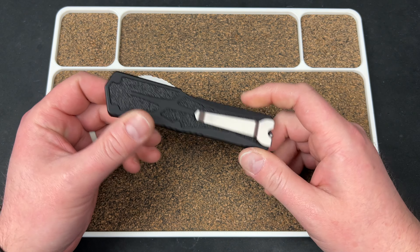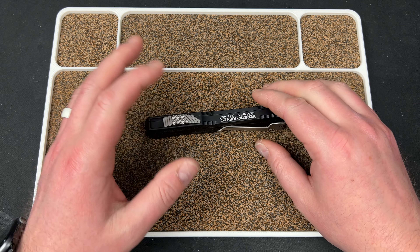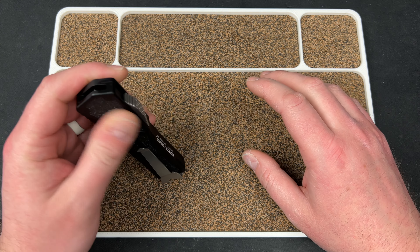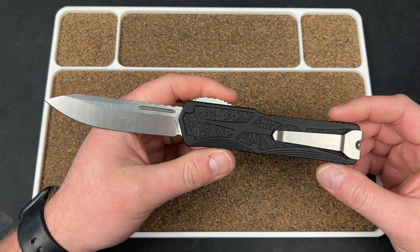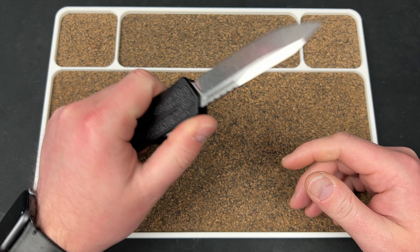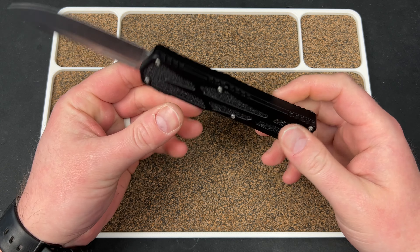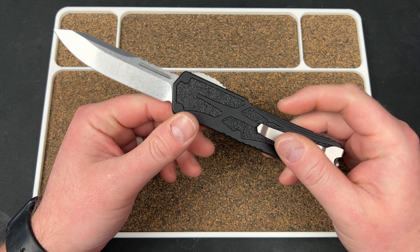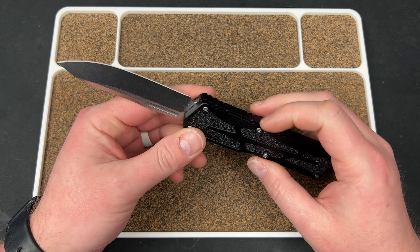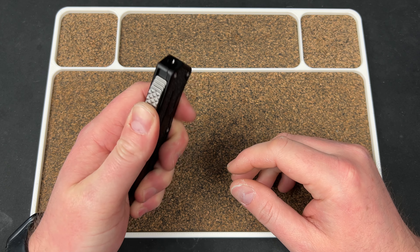Hey guys, Kev here. I have two unboxings to do — one I have no idea what it is, the other I do. I got the Heretic Knives Colossus here. I really like this knife; it's in Magna-Cut steel, got a nice aluminum frame, grip tape, nice black and bead-blast accents. It looks good — reversible clip, great action.